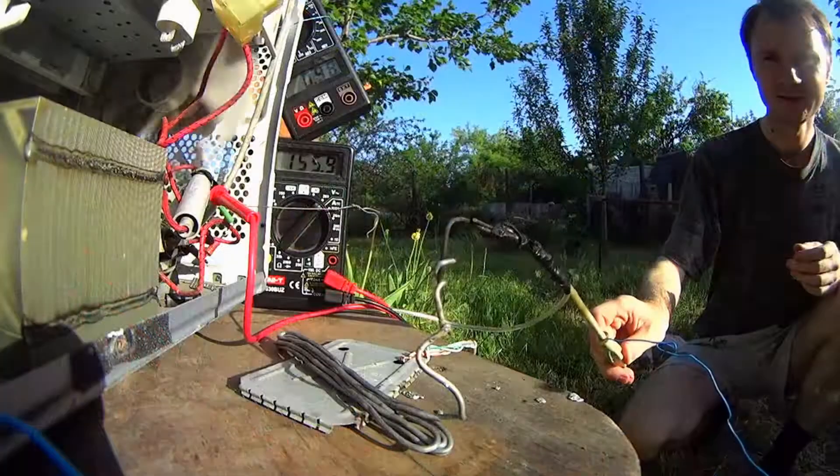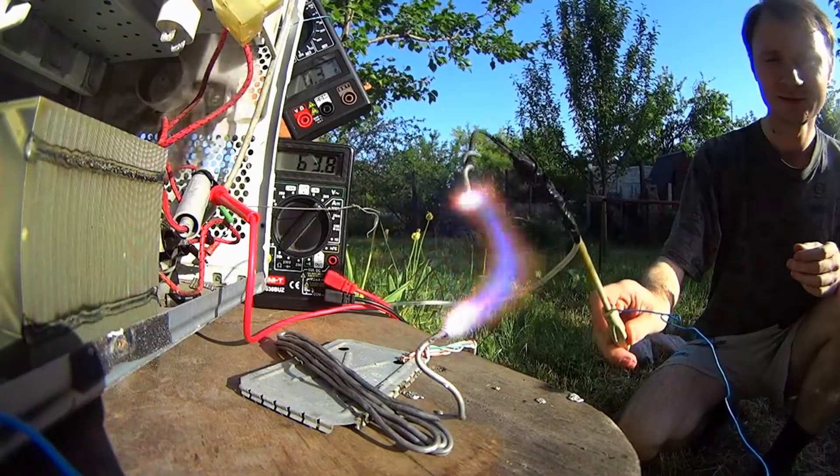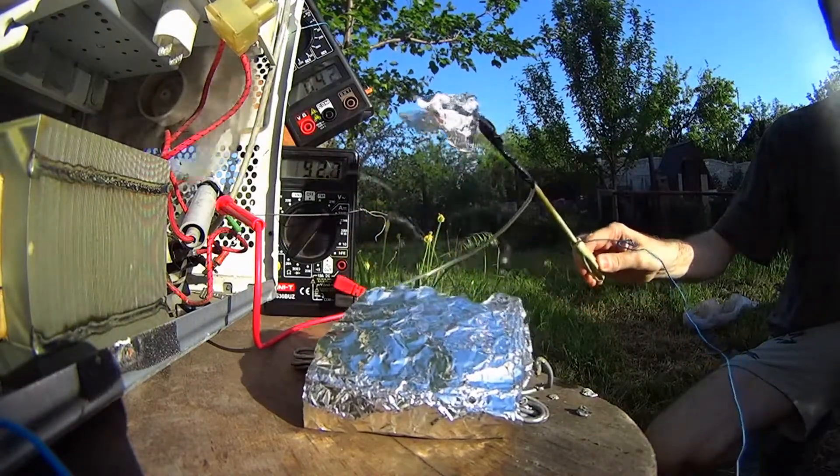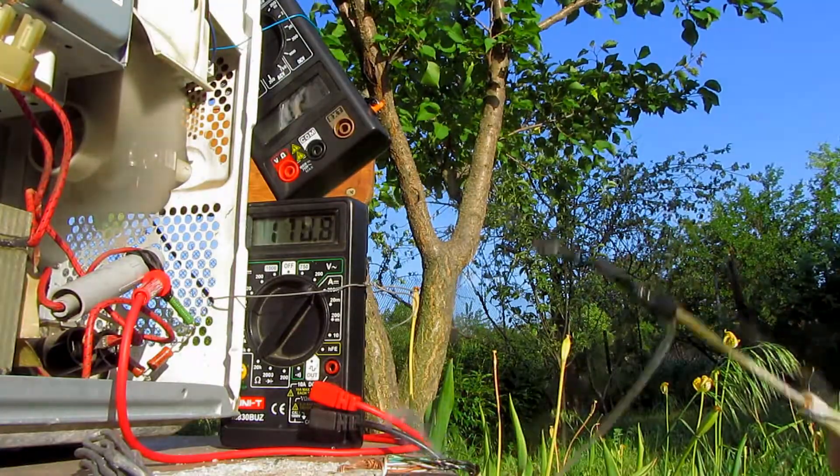Current set out through tin. Through foil. Wire or spring.